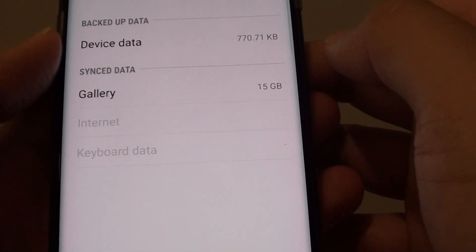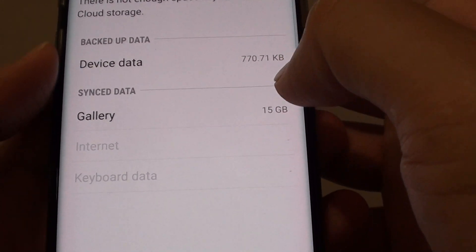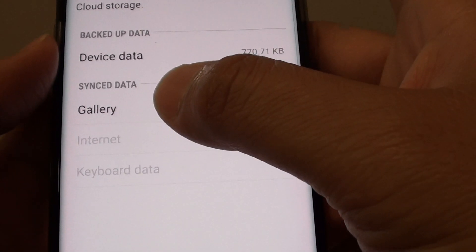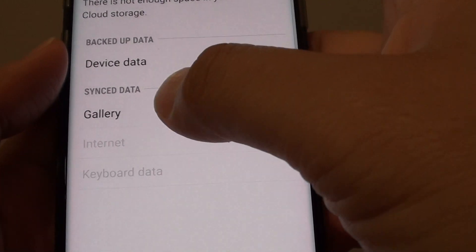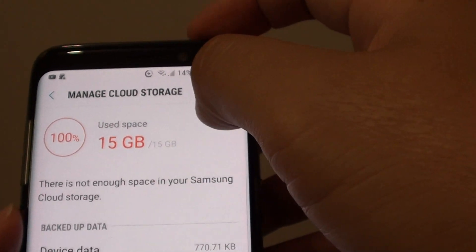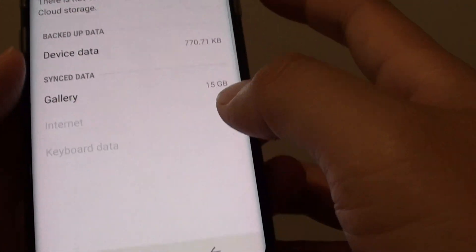One of the best ways to clear up the storage space is to remove the gallery. If you don't want to lose any photos, you can always back them up to the computer first. Plug in your phone and back up the gallery photos to the computer, then go into the cloud storage management section and remove the gallery.